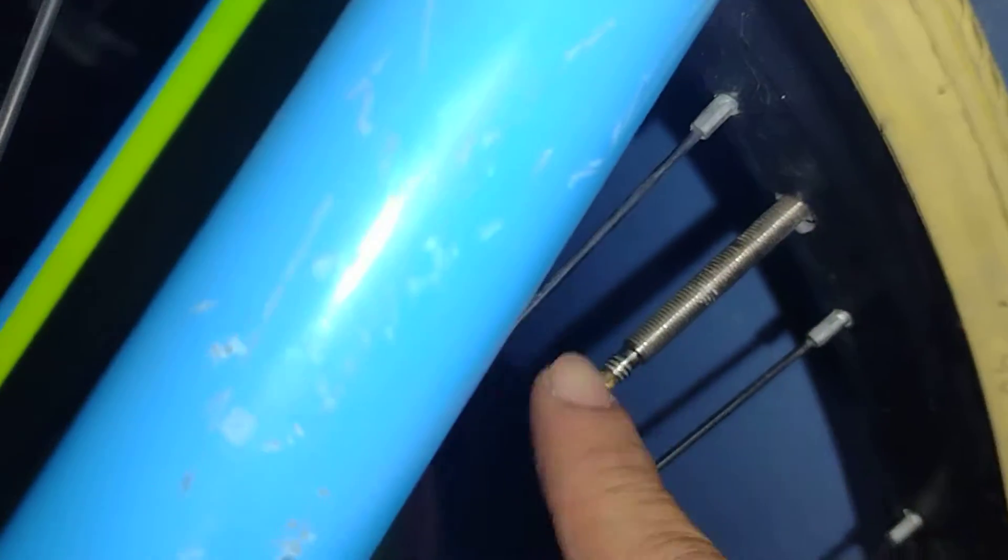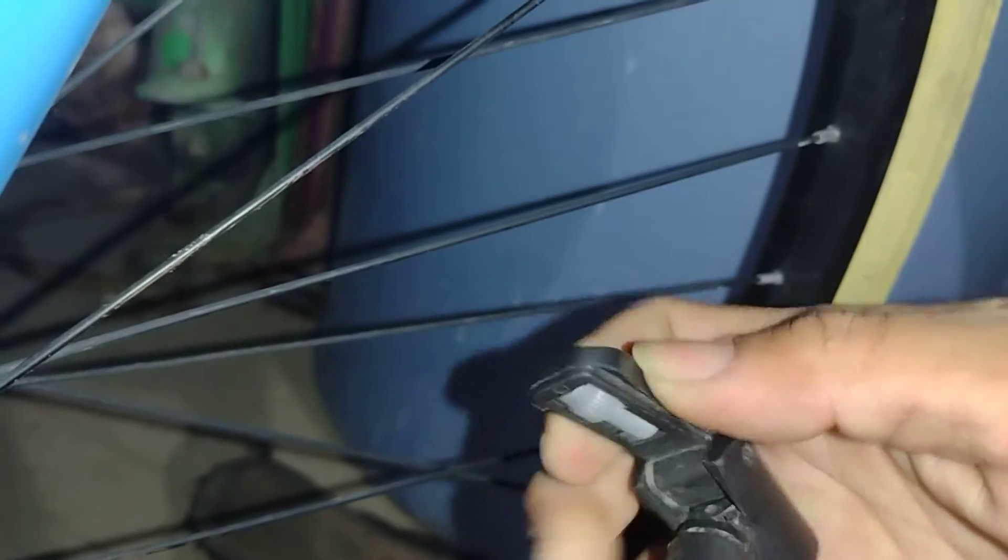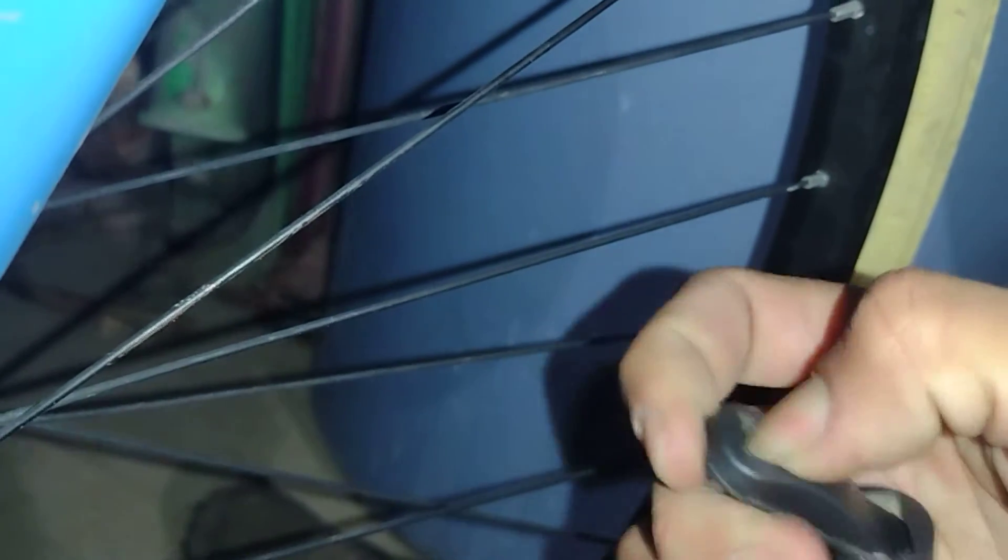I got my pump and it wouldn't pump because the valve is just too small for the standard pump head. Then I saw this little thing on the pump and was like, what the hell is it? Turns out this little thing here is an adapter.